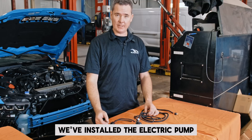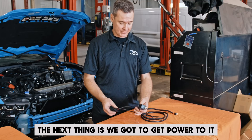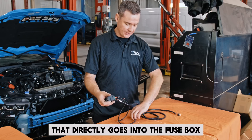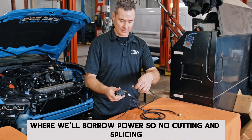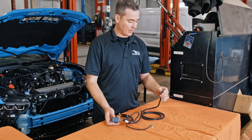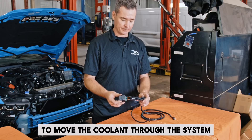We've installed the electric pump and all the plumbing for this car. The next thing is we've got to get power to it. The kit comes with a fuse and relay kit that directly goes into the fuse box, where we'll borrow power — no cutting and splicing. Then just hooking up our powers and grounds, plugging up to the other end, and whenever the key's on, that pump will be cycling to move the coolant through the system.